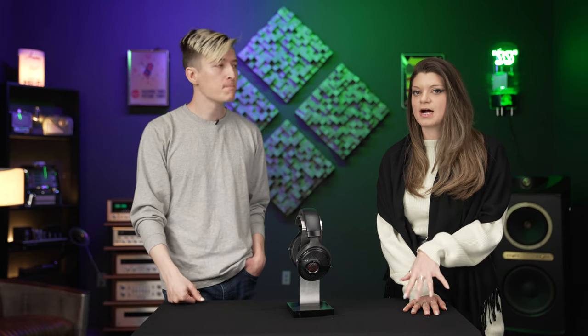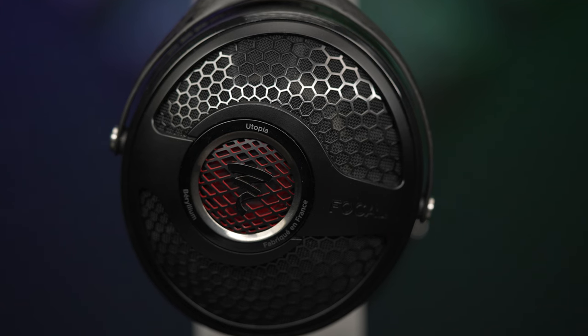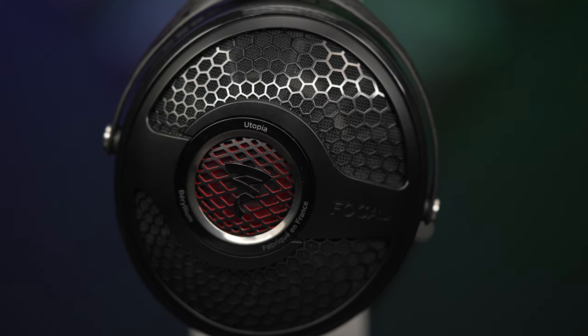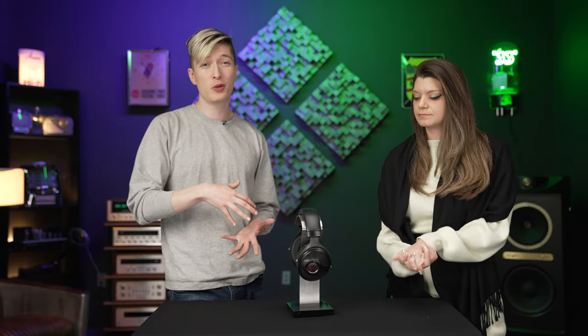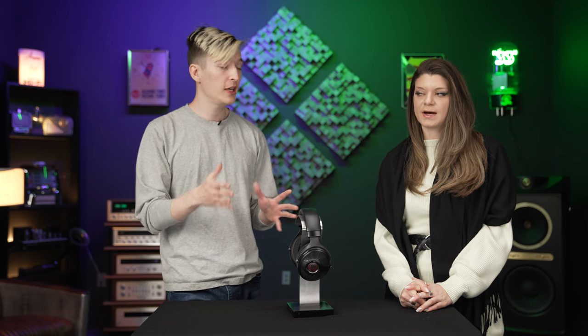Focal will still support old Utopias, and their customer service is fantastic. It takes three to five years for any new research or development for any type of driver with Focal — they spend a lot of time on that. In the headphone realm, there has been a trend of companies releasing four versions of a flagship in the same year, and it's hard to do support in that case — are you going to refund people, charge an upgrade fee?